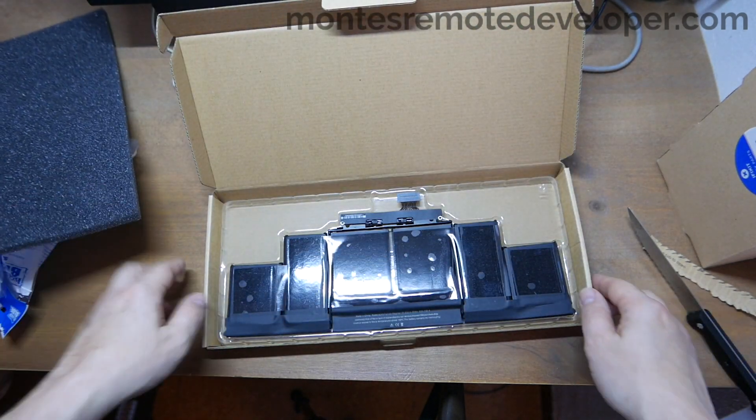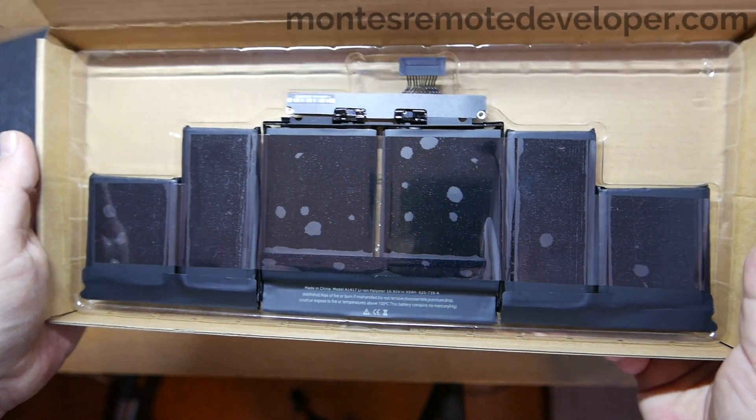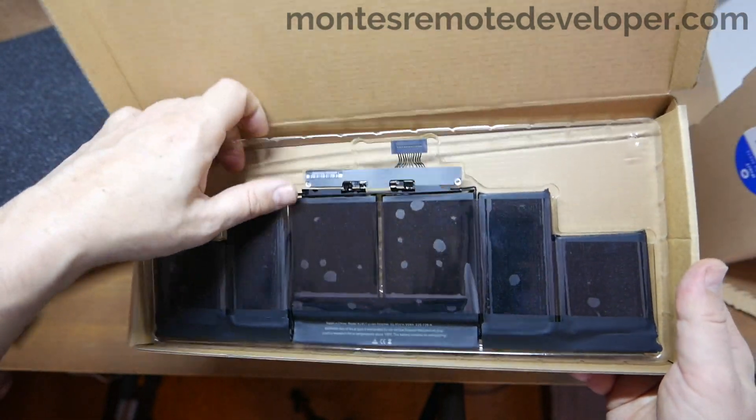And here's the battery — a brand new battery. So, let's get started.